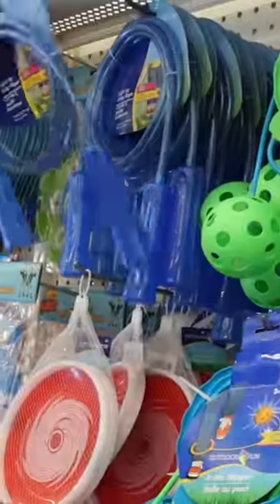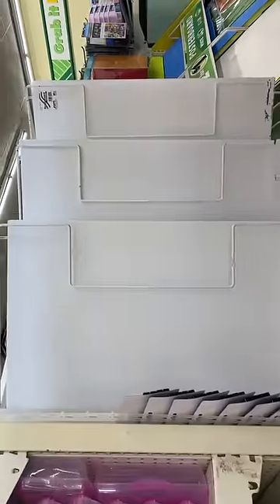Dollar Tree right now has light up jump rope we're going to use to DIY. Get some of those and some foam board from Dollar Tree.